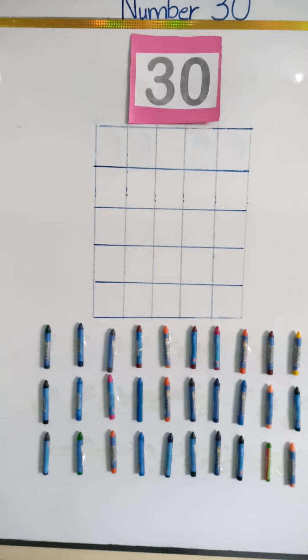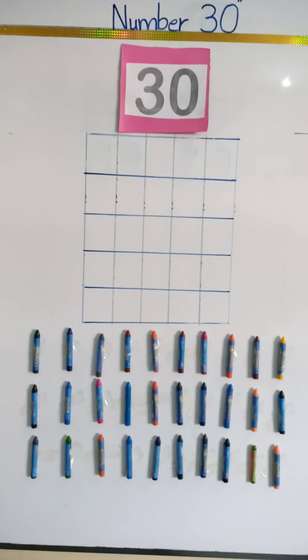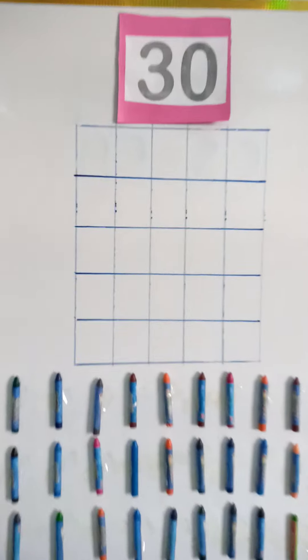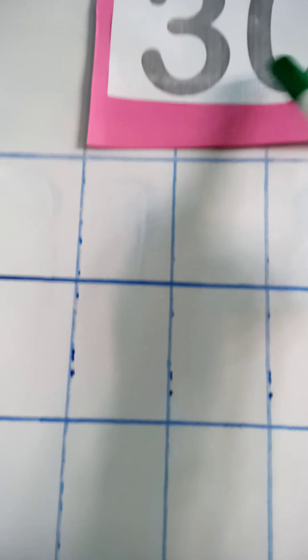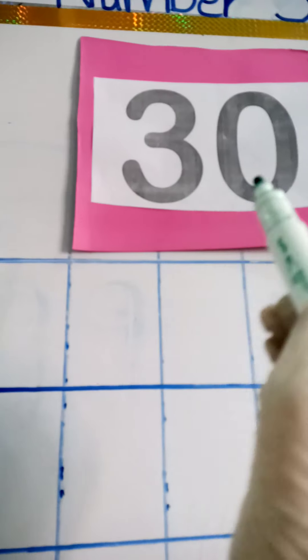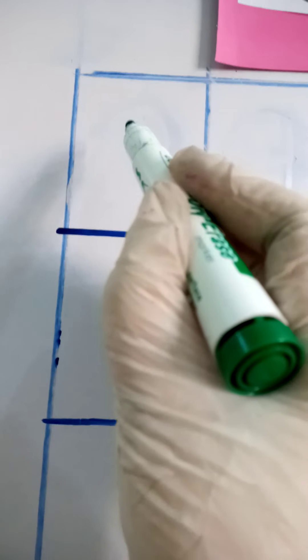Yes! These are all thirty crayons — total thirty crayons. So how are we going to write thirty? Three zero makes thirty. So let's write it properly in the boxes. Let's start with the three — put your marker or pencil in the center of the box.